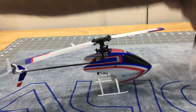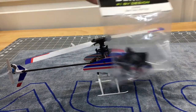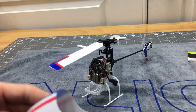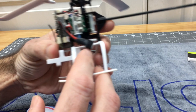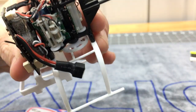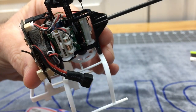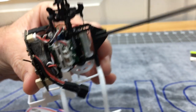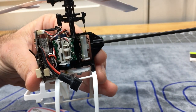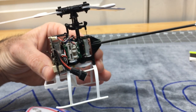So we have to swap the mainframe out. In this video we are going to be doing a full mainframe replacement. We ended up breaking one canopy tab in a little crash, and now that this canopy tab is broken, it's driving me nuts. I know we could probably fix it and glue it, but I'd rather just swap the mainframe out — and it gives me an excuse to make a video on how to swap the mainframe out.